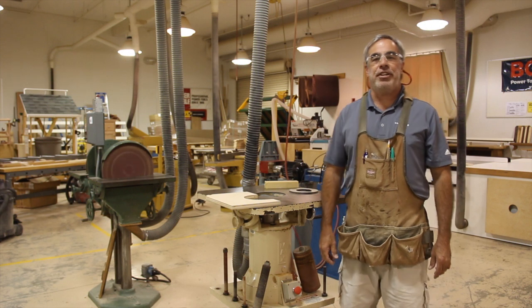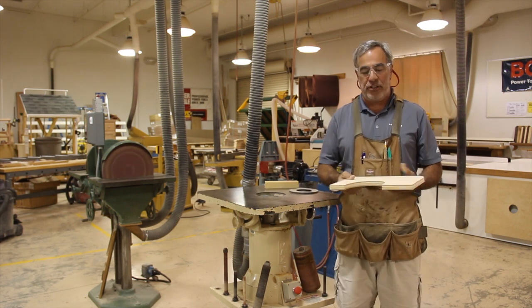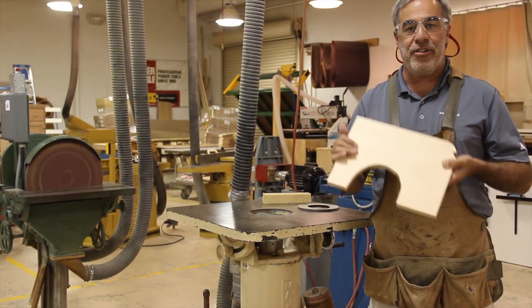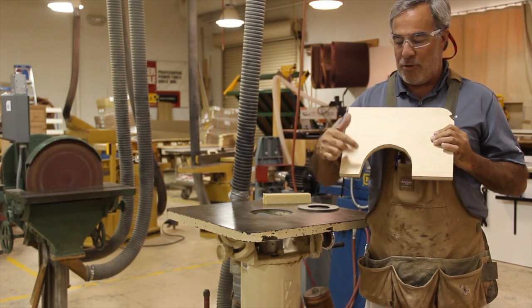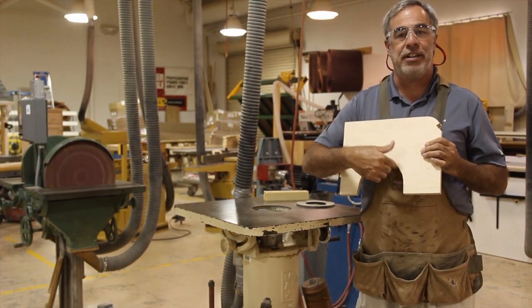Hello, our next machine is the oscillating spindle sander. The purpose of the oscillating spindle sander is to sand an area like this that we have cut out on the bandsaw — anything that's in an irregular shape. And now I can sand it to my pencil lines which I have cut to.